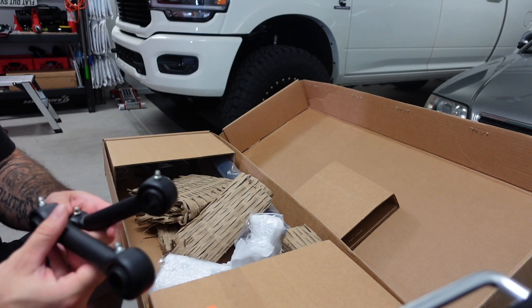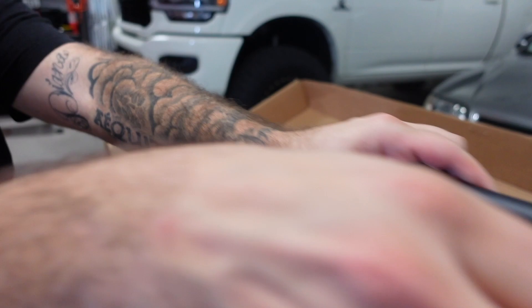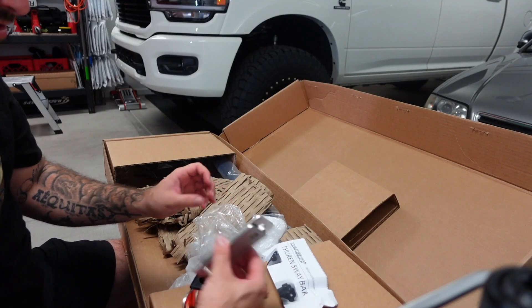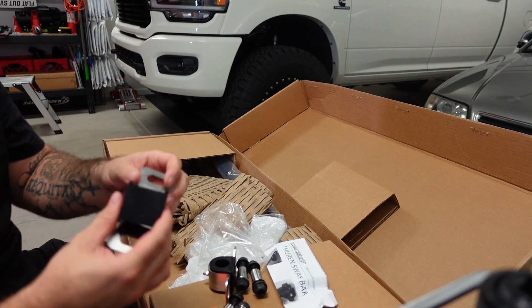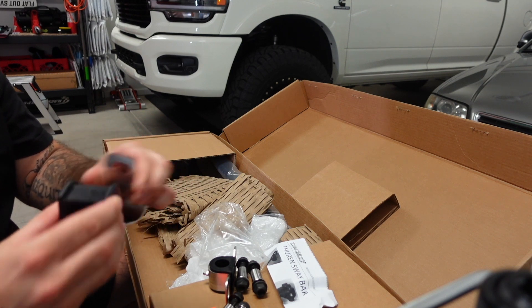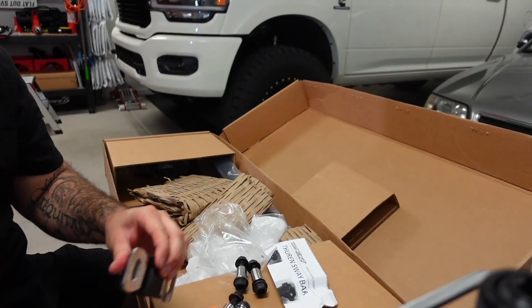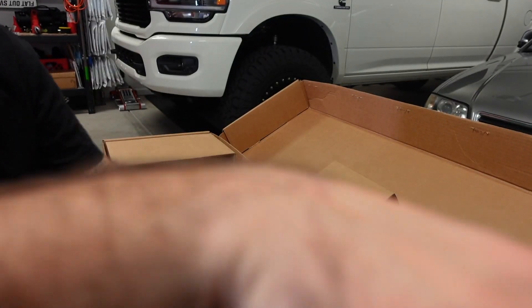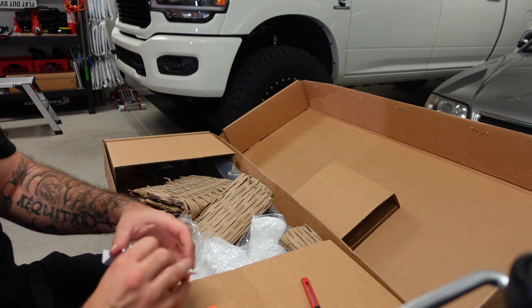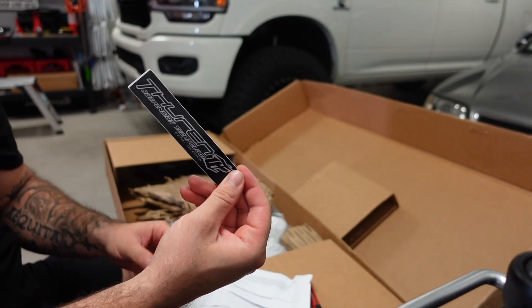It looks like these are going to be end links, greasable on both sides with just a rubber pressed-in bushing. And then this looks like maybe a spacer. We've also got some bushings — this bushing just has a slit in it. And then these I'm guessing are the end link bolts. We do have some instructions and our first Thurn sticker.